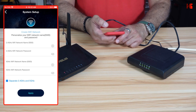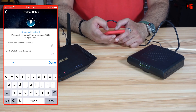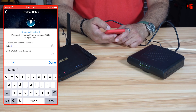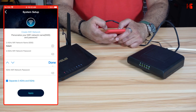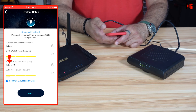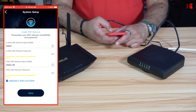I'm going to separate them — it's better to separate the bands. Give the 2.4 GHz network a name; I'll call it KSTech and give it a strong password. The application automatically names the 5 GHz band KSTech_5G and applies the same password, which I'm fine with. Tap Apply.